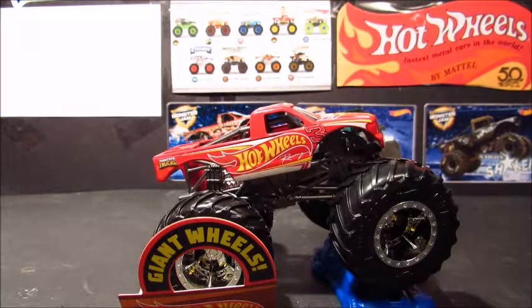What is up you guys, Joseph here, back again with another Hot Wheels Monster Trucks review, and today we are reviewing Hot Wheels Racing number 3.